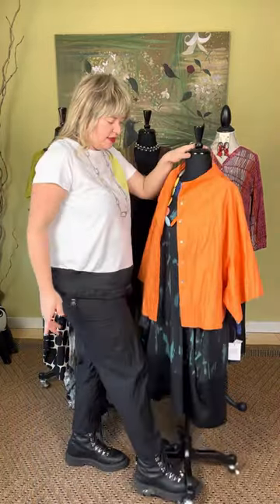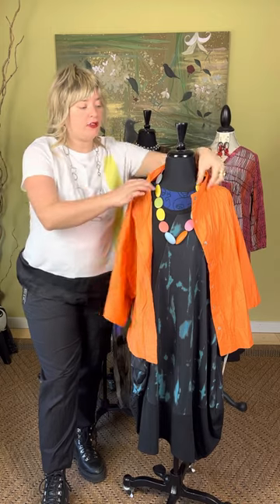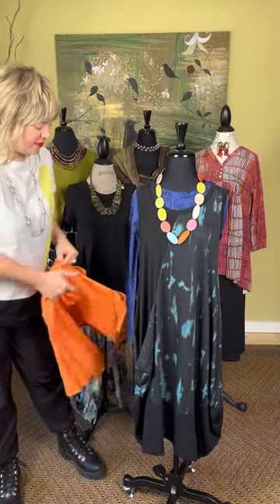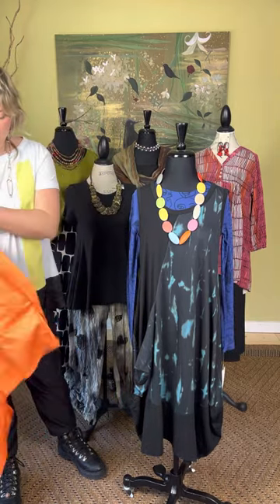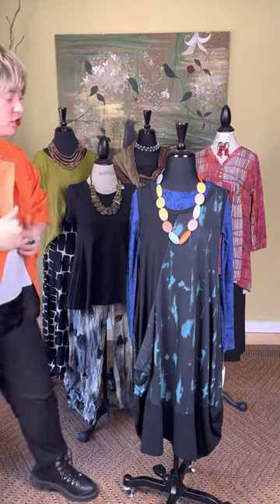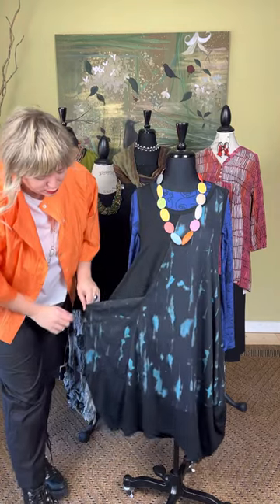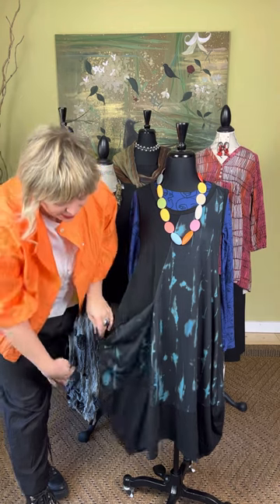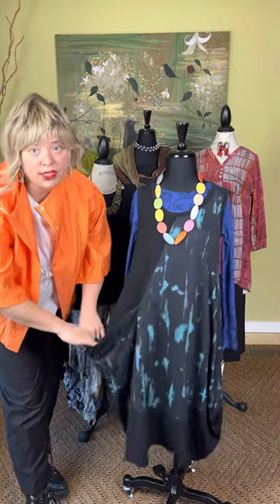Moving on, this is the orange short sleeve blouse from Ozai and Ku. It comes small, medium, or large/extra-large. And then there is this very fun new dress we've paired with a Silka multicolored necklace just to bring in some color. The dress is from Ozai and Ku — it is a short sleeveless dress. It is black knit but also has a really great blue and black tie-dye accent. It has more of a lantern shape with a funky cool pocket and really stretchy material — very comfortable.